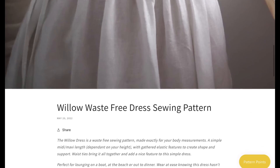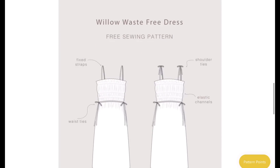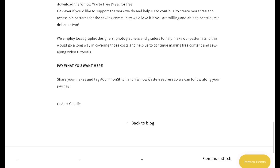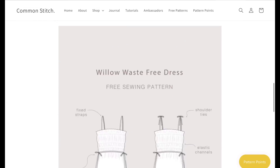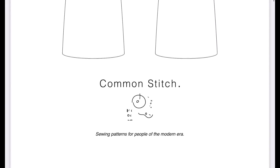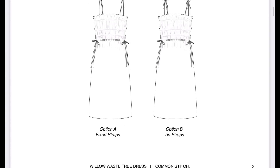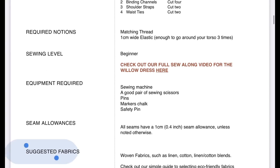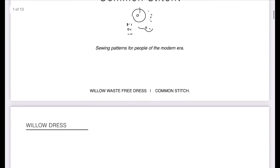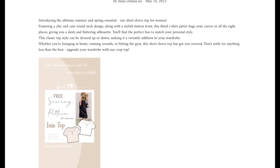From Common Stitch we have the Willow Waste Free Dress — again, great for summer. It's a no-waste dress and they have a video that gives you all the instructions, or you can use the written instructions in the pattern. It is pay-what-you-can. You just click and download — really easy, and you don't have to enter a lot of information.